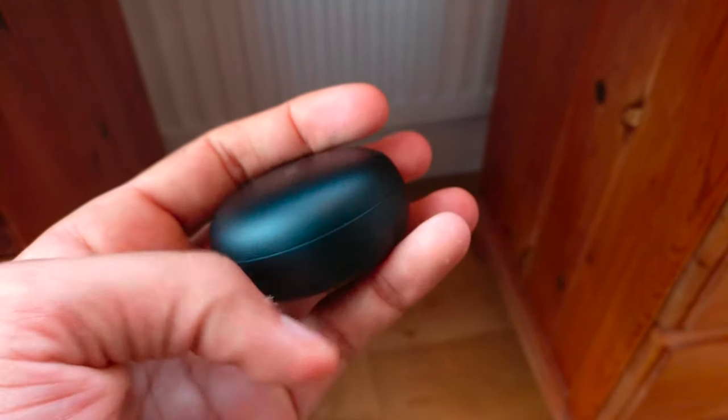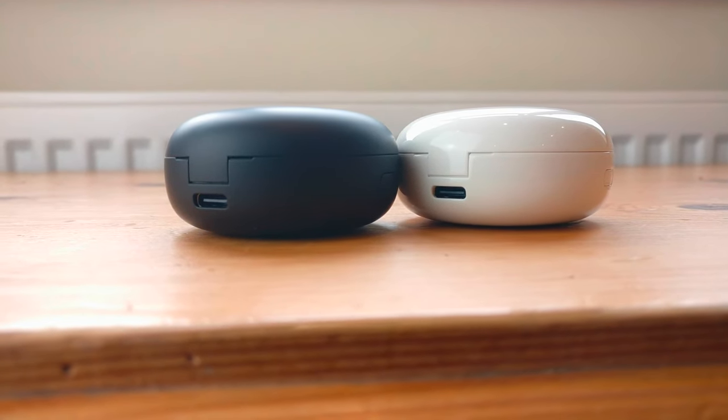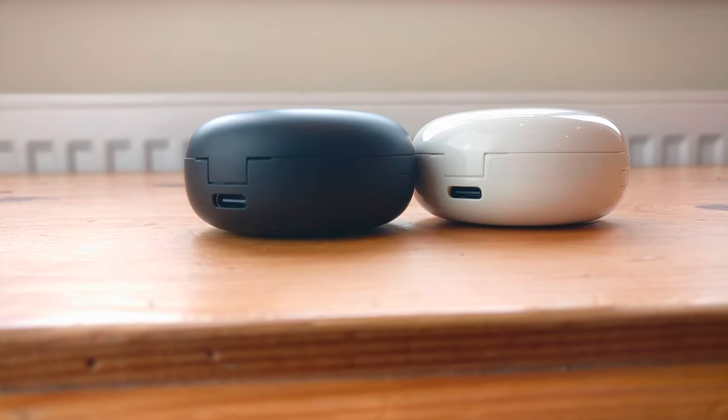The earbuds slip into your ears easily whilst not protruding out too much, like the Jaybird Runs. Which I think is perfect and allows them to look far more minimal and professional.